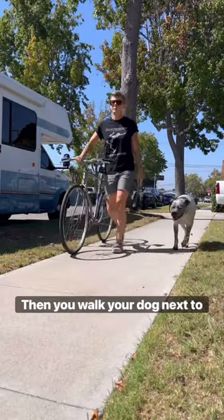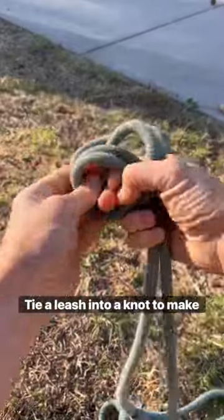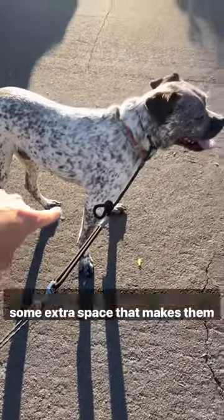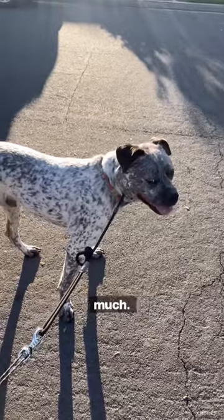Then you walk your dog next to the bike — that's easy, right? Tie a leash into a knot to make it shorter so when you attach it to the attachment you have on your bike, you give the dog some extra space. That makes them feel a little more comfortable and they won't be pulling away from the bike so much.